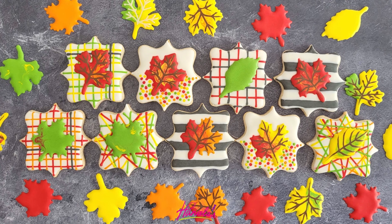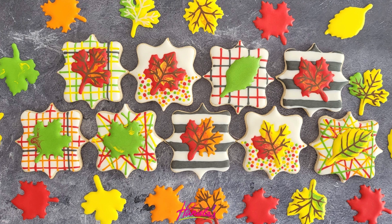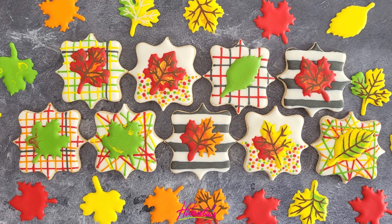Hi everyone, it's Hany from Hanyalas here. Welcome to my YouTube channel. Today we're going to make these colorful fall leaves cookies.